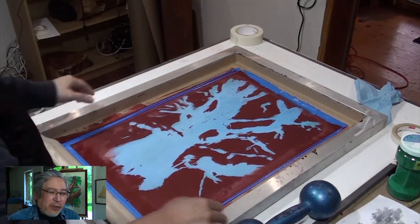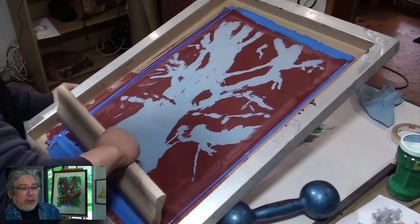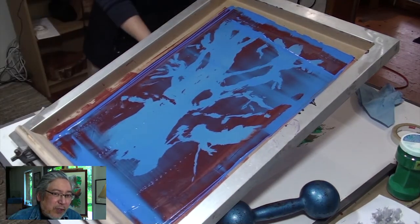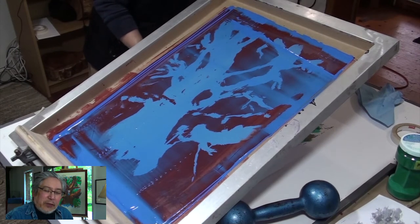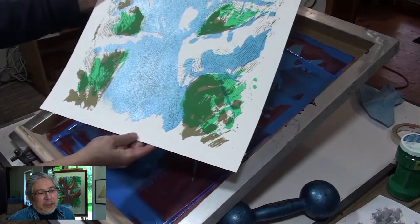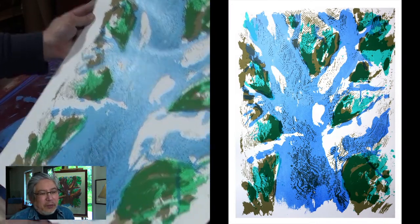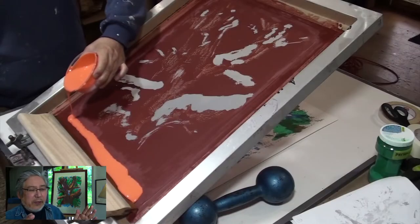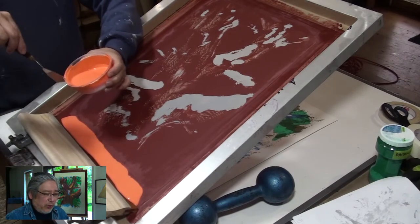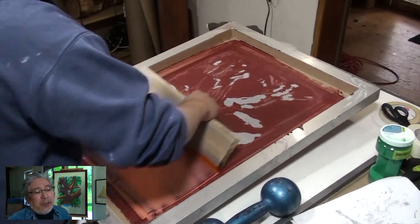I go over it a couple of times because it's big coverage. I lift it slowly — I usually tape the paper because I don't want it to stick on the screen, which would cause streaks. Flood the screen so it doesn't dry on the screen; it's really hard to wash off if it dries. Once I do the series — about 20 prints — I wash the screen with a screen washer, detergent, or Mr. Clean. That's the hard part: reclaiming the screen, then moving on to the next color.